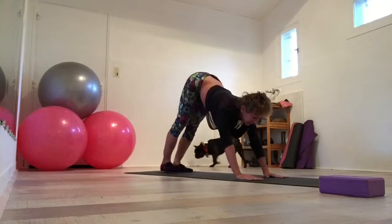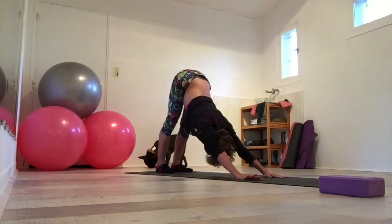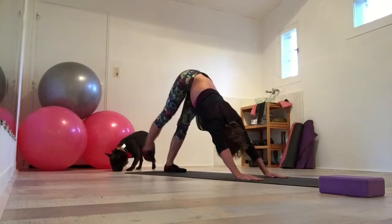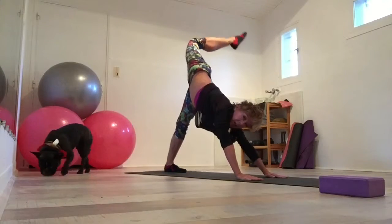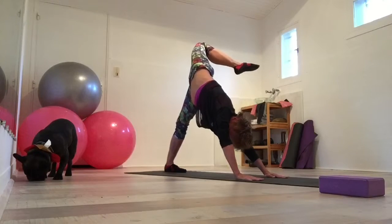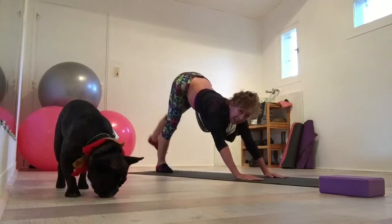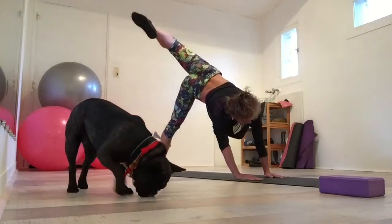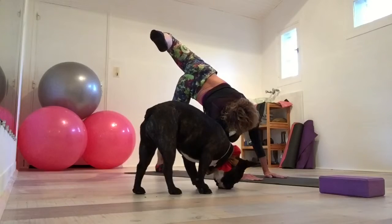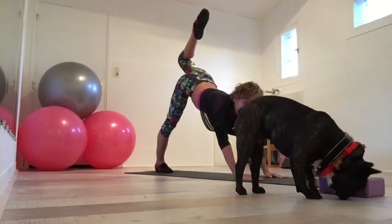Breathe in, right back. Really enjoy it. And breathe in, breathe out. Open — that was my hip! If you haven't seen me, I've done nothing for two weeks except eat and drink champagne. Come back, it's nice to have a little stretch.